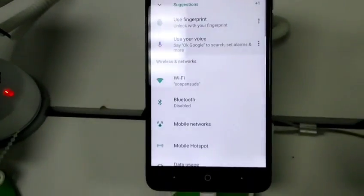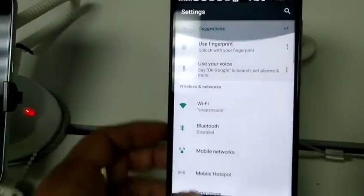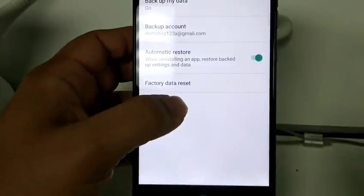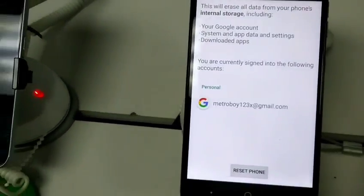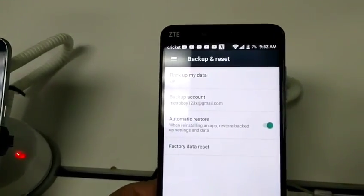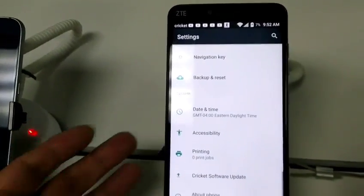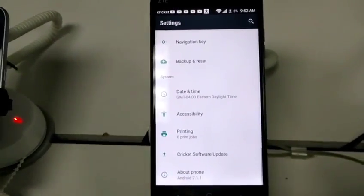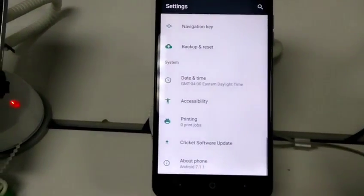First thing I want to show you guys, real quick and easy, is you're going to go to backup and reset. So in your settings, you can go right to backup and reset and factory data reset. So you just hit factory data reset and it will reset your stuff right there — you just hit reset phone. So that's the easiest way to factory reset your phone if you're having issues, problems, or concerns with apps, or you just want to get your phone cleaned out completely.